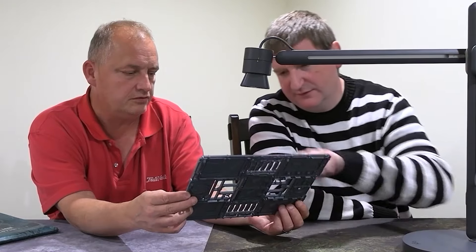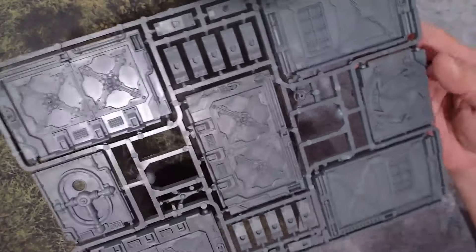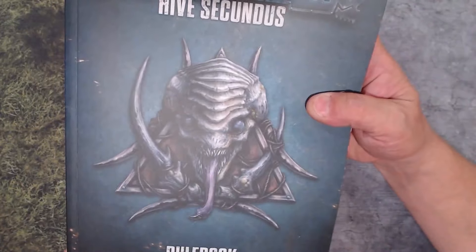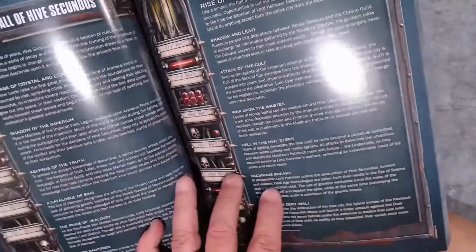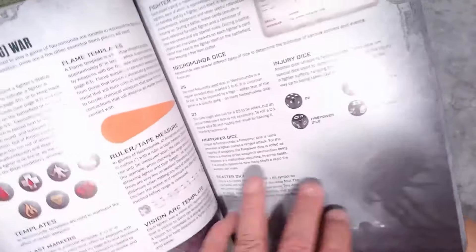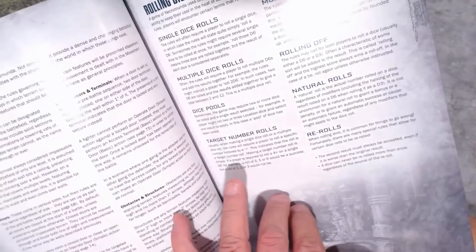I really like these doors — they have this option and that's the best option they've ever come up with. The rulebook has a satiny cover — it's a soft back — but the paper inside is glossy, very high quality. The original Hive War stuff is much worse than this.